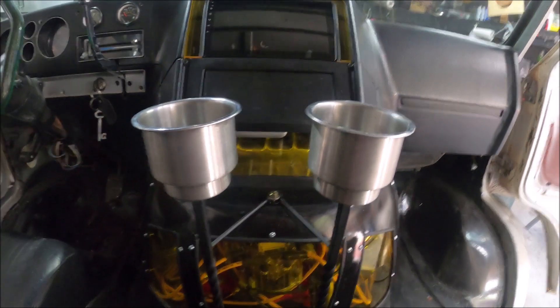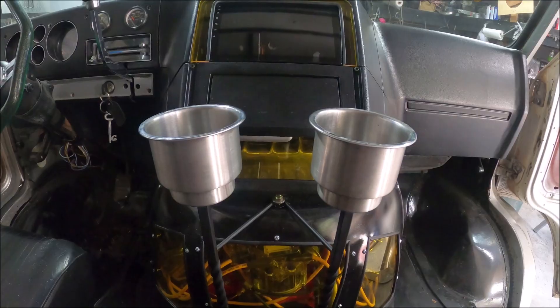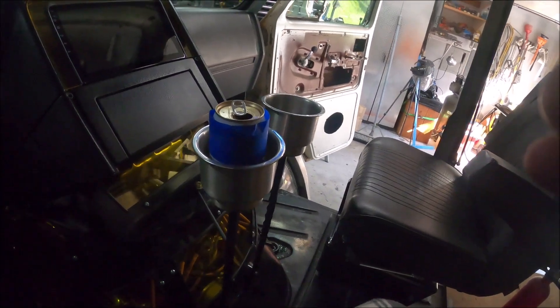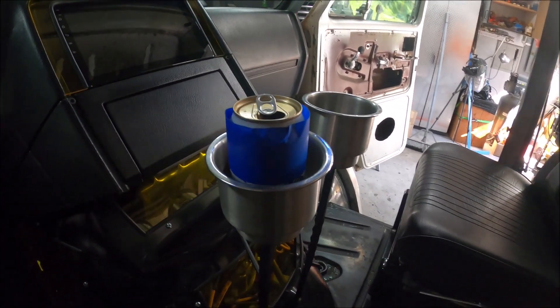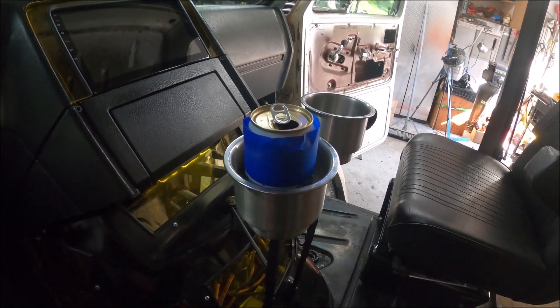Thanks for watching — don't forget to like and subscribe and get off the couch and get in the garage. You guys know what time it is — that's right, it's time to put some tape around this beverage so I don't get a copyright strike.